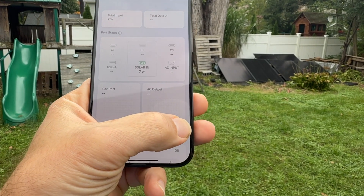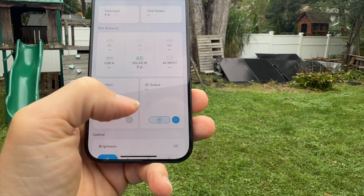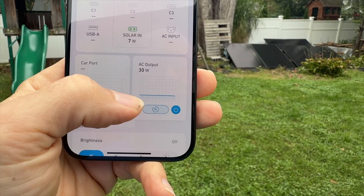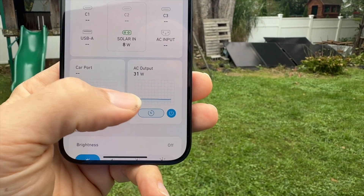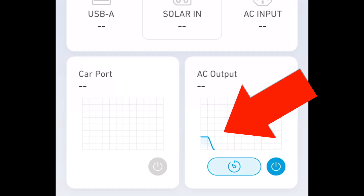For example, I was at the doctor's the other day and realized I hadn't charged one battery, so I turned on the inverter from the parking lot. There's a little graph in the app showing power output so I could see the battery was getting charged. With this graph you can also tell when your tool battery is fully charged — you can see the constant AC output, and when it drops to zero, you know the battery has been fully charged.